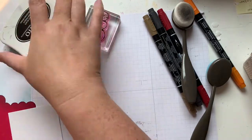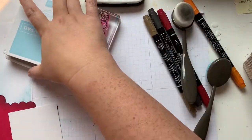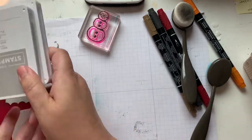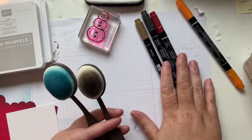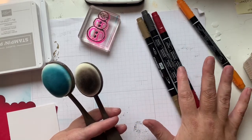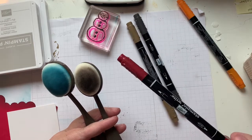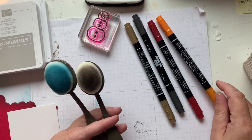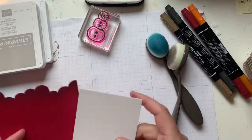I'm going to be stamping with Memento Black for the snowman. I also have Balmy Blue, Gray Granite — I've got two blending brushes and four markers: Soft Suede, Basic Black, Cherry Cobbler, and Pumpkin Pie.